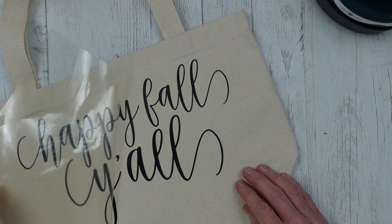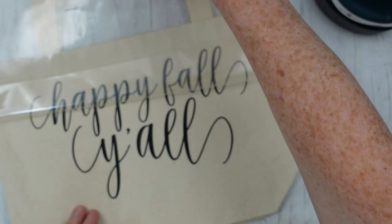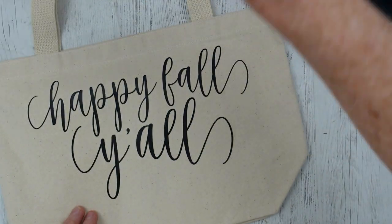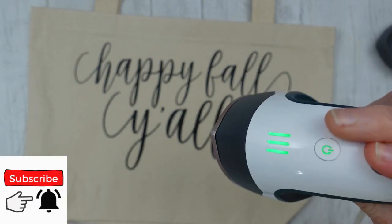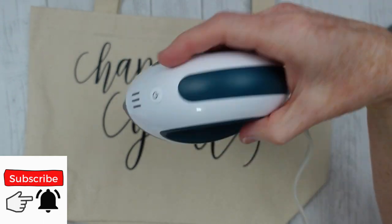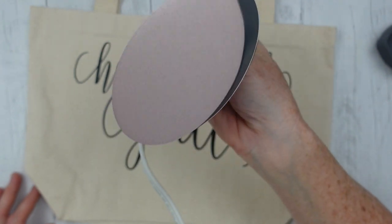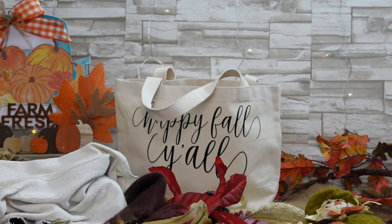It turned out so nice. This little press is not heavy — it's a very lightweight piece, which makes it great for my hands. I sometimes have issues with my wrists, so this is perfect for me. I plan on using it in conjunction with my Cricut for lots and lots of projects this year and next year.